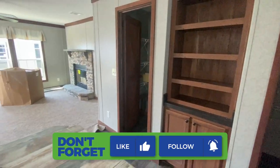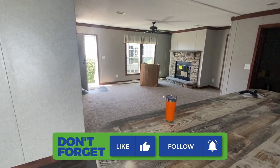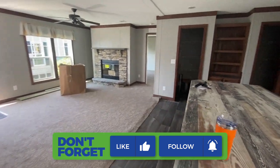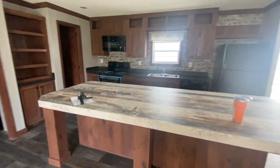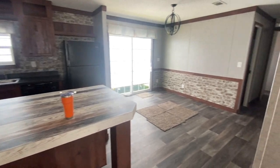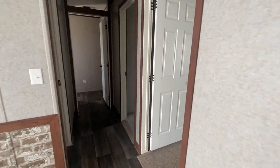That pantry is huge — I absolutely love it. Really nice. So this is your living room, kitchen, and dining room area — really lovely. Down this way are your additional bedrooms. Here's bedroom number one.